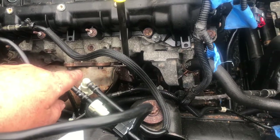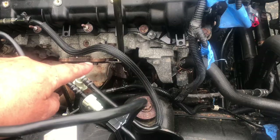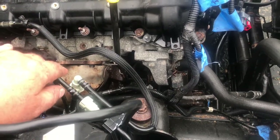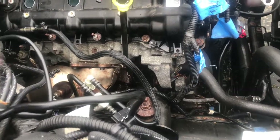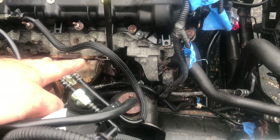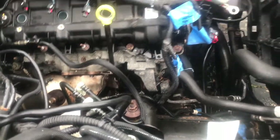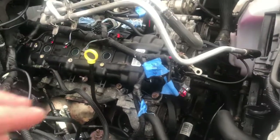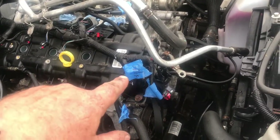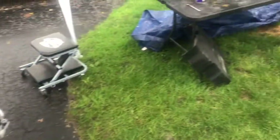This is a Chrysler 3.6 liter Pentastar. See that there — that's the exhaust going into the catalytic converter. There's no exhaust manifold — the exhaust is actually cast into the head. There are two bolts on top and two on the bottom, and really the top two bolt in and the other two are like a clamp. Really weird design. If you're going to take on a project like this, the biggest thing is to be thorough, take your time, and label everything so you can get it back together.